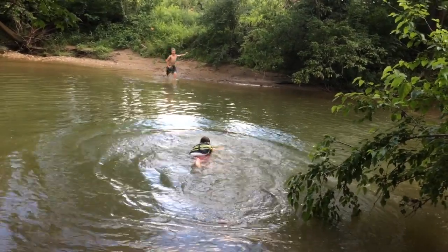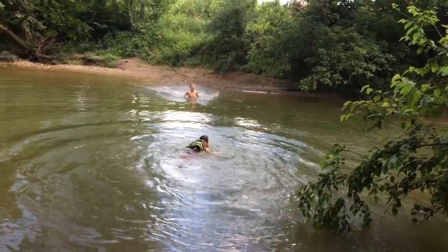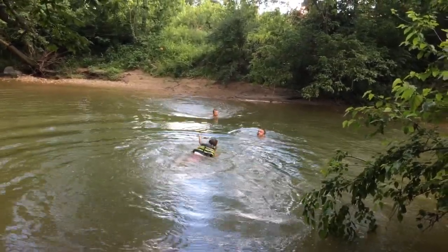As you can see, I've got some big helpers — so much so that they need to take breaks. We gotta go swim in the creek.